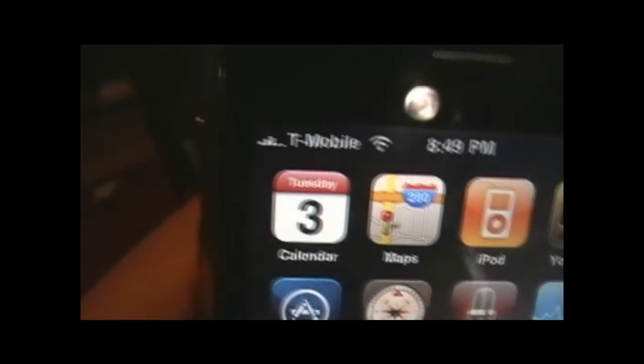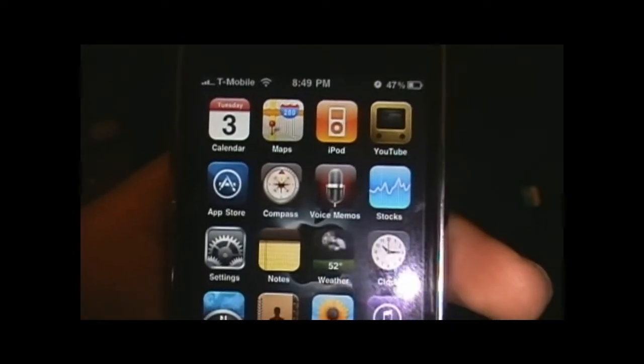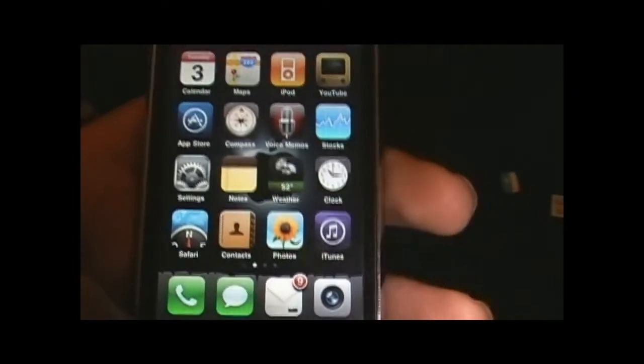If you have any further questions feel free to hit me up and ask — I'll be more than happy to answer. Once again, this is the iPhone geek giving props to all the jailbreak people out there. GeoHot, dev team — you all keep it up. Peace, later.